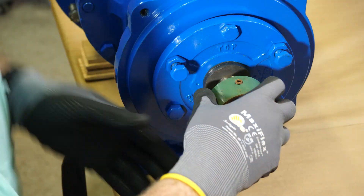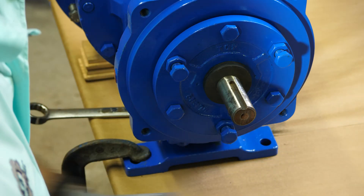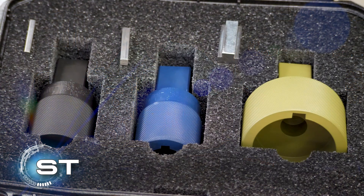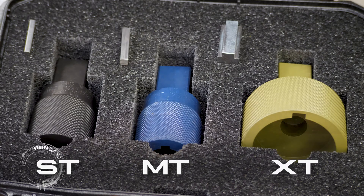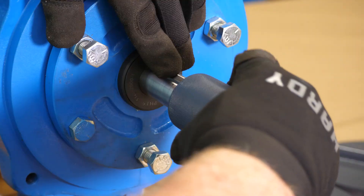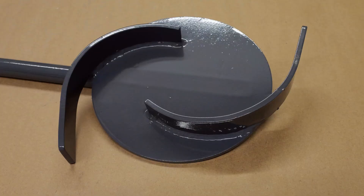Let's take a look at how to use the KIRIS system on an open impeller pump. To get started, remove the coupling hub and key from the pump and set them aside. Select the correct size input shaft socket from your kit — you can choose between the ST, MT, or XT size. Next to each socket there is a proper size key to match the pump size. Place the key on the drive end of the shaft, then place the socket on the shaft.